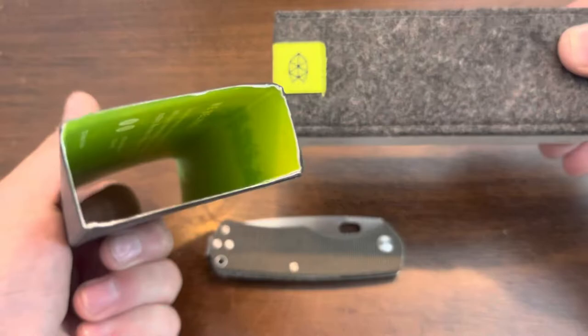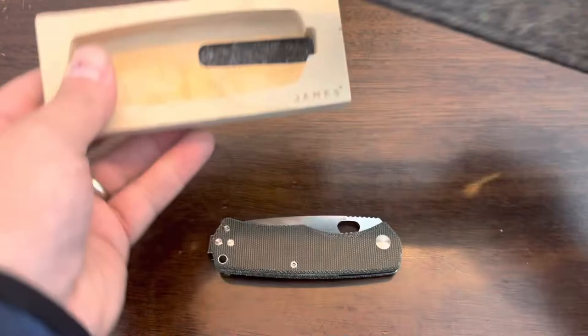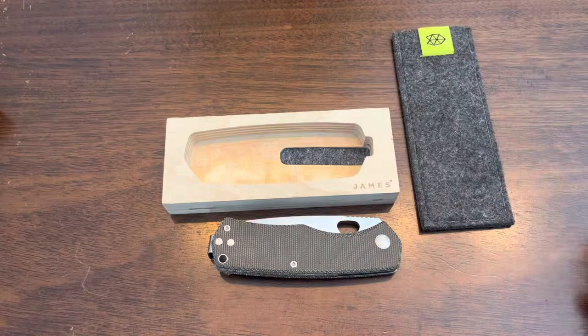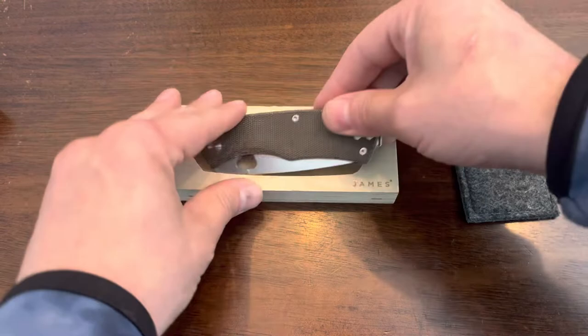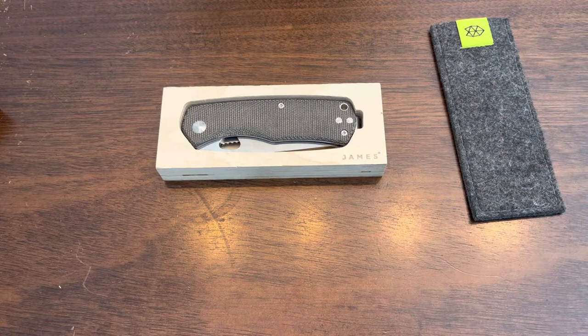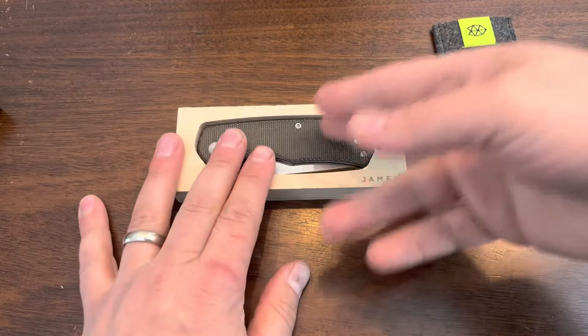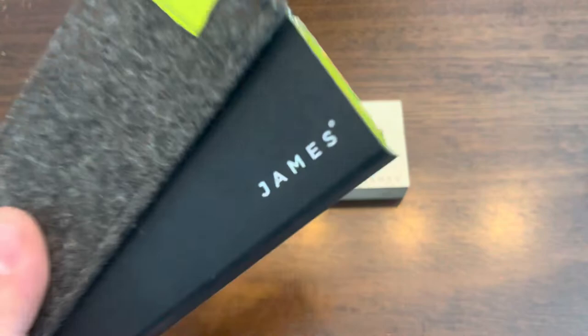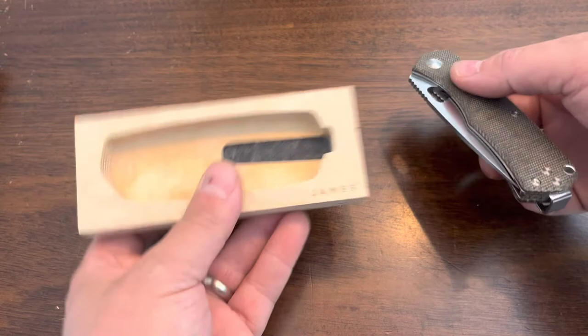Once you remove the sleeve there's some information inside. They provide a little slip — a textured fiber cloth — so you can store your knife in there or carry it if you'd like. The knife itself came stored in a really nice plywood-style tray. I know a lot of people feel that when they spend money on a knife they're paying for the knife, not the packaging, but this is a fantastic presentation. Good job James Brand — great packaging and great marketing.